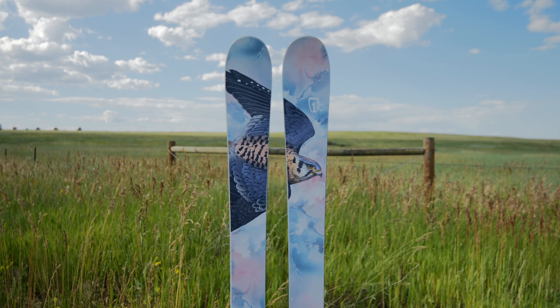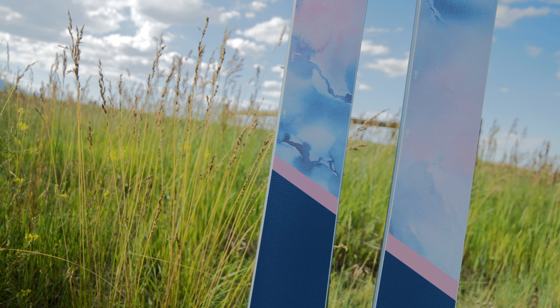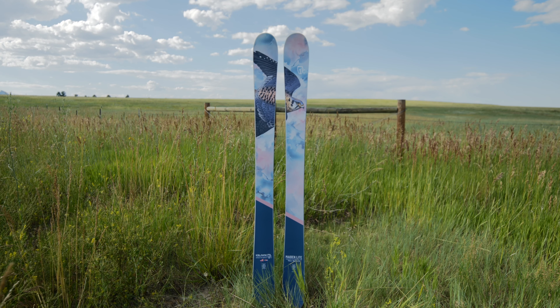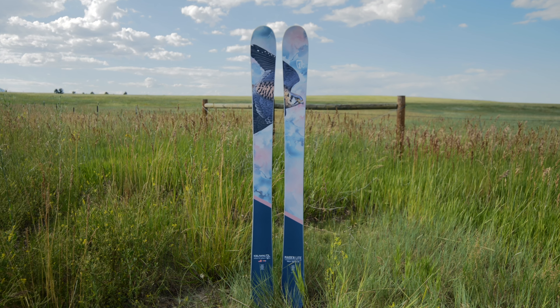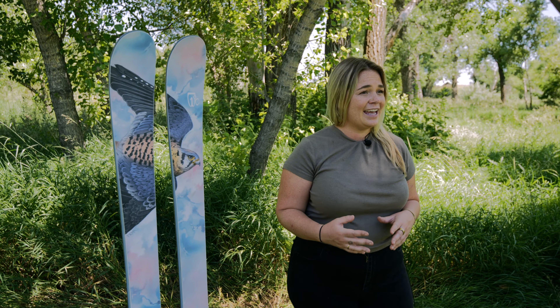Like all of our skis, the Made in Light is handmade right here in Denver, Colorado, and backed by our three-year bomb-proof warranty. At the end of the day, if you are somebody who is looking for a lightweight, playful, fun ski that can hang in the backcountry, the Made in Light is the ski for you.